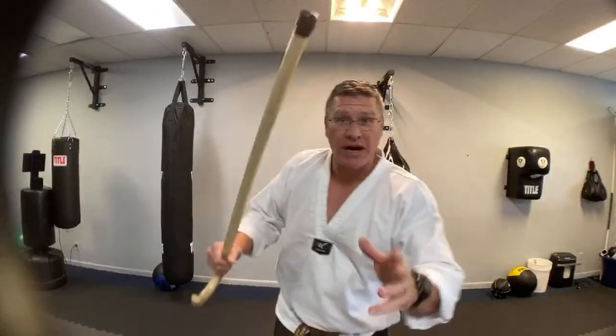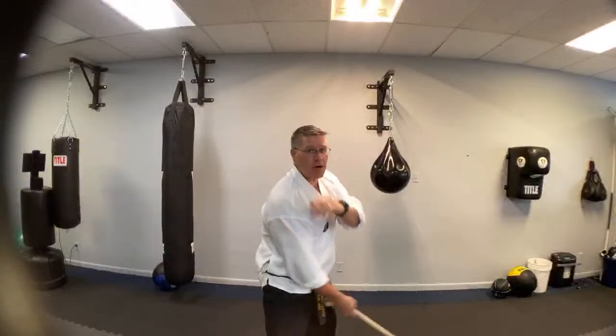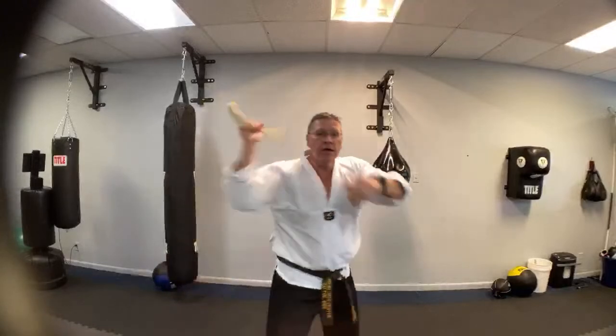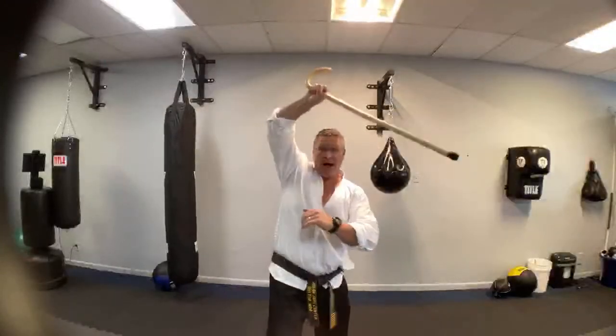If you know how to use a cane or a bow, you can deflect a blade. The blade comes this way, your cane comes this way — you're not ever going to block the blade directly, you're going to block the side of the blade. Same thing with a knife: he's coming straight into you, you're coming at an angle. He comes up to your head, you lift straight up — see that angle? Block, strike. Block, strike.